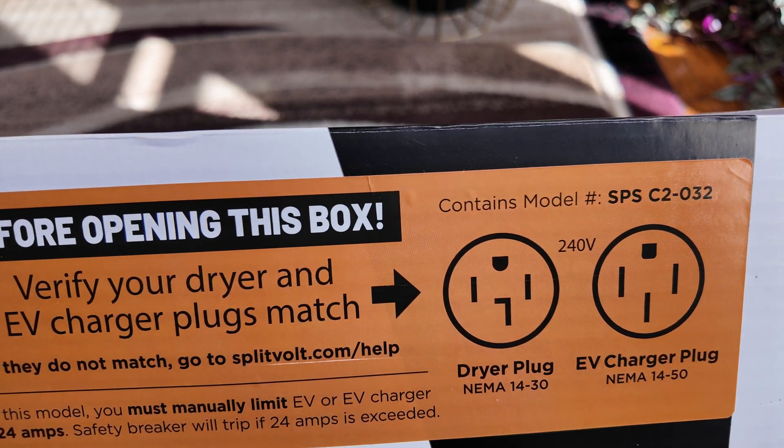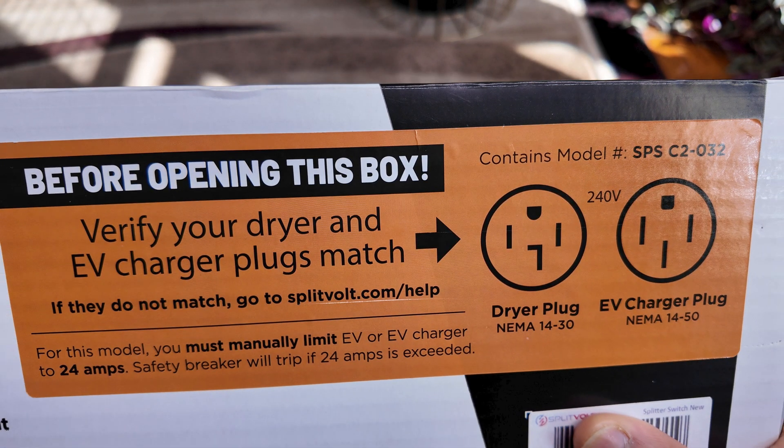The second thing I liked about this are the safety features. You do have to limit everything to 24 amps, but if you forget to lower your amps to 24 in your vehicle and you go to plug in your car, the Splitvolt will notice something is trying to pull more than 24 amps and trip the circuit breaker built into the Splitvolt before it even trips the breaker in your main panel. So you don't have to worry about drawing too much power or anything overheating — the safety features are already built in.